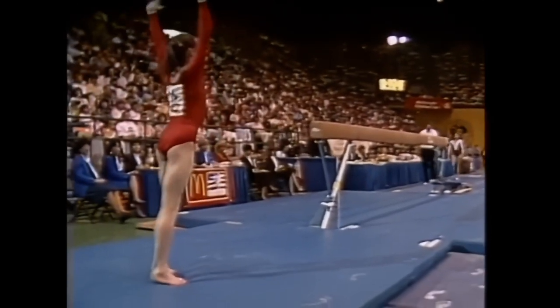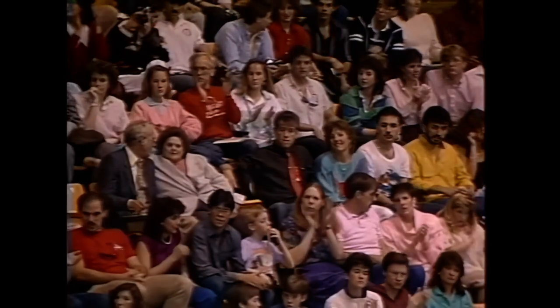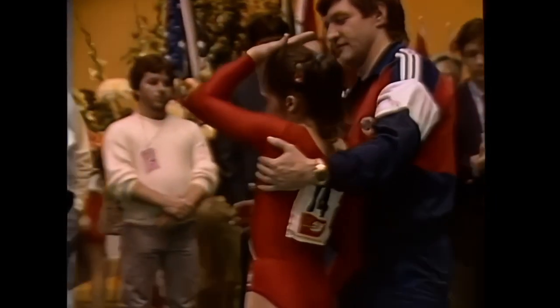Tuck double back. One hop on the landing, but a very nice exercise. A little trouble at the beginning, but I'm sure it'll score well because she still had all the necessary difficulty in that exercise.